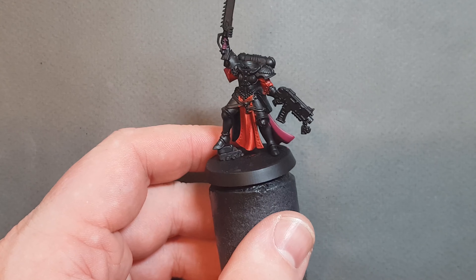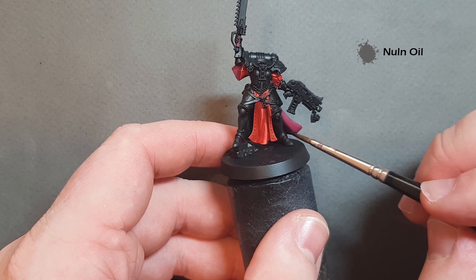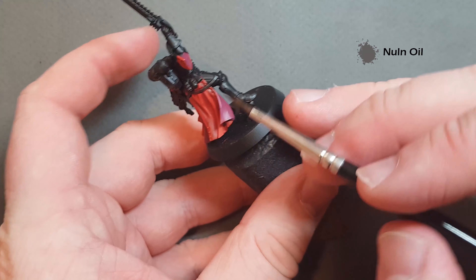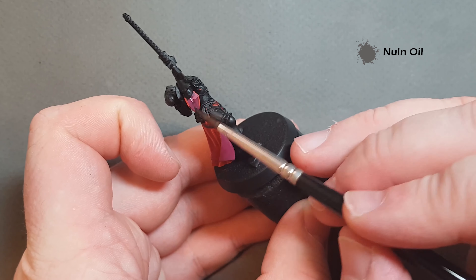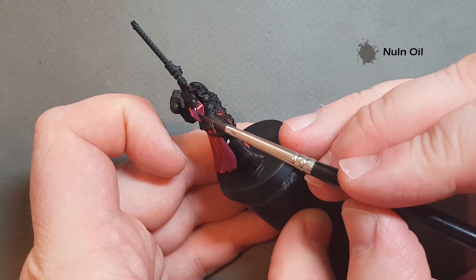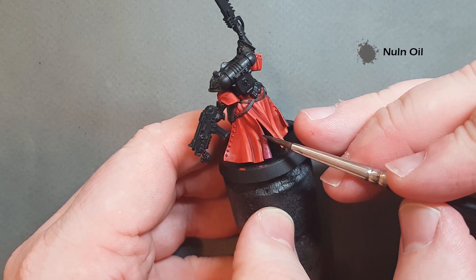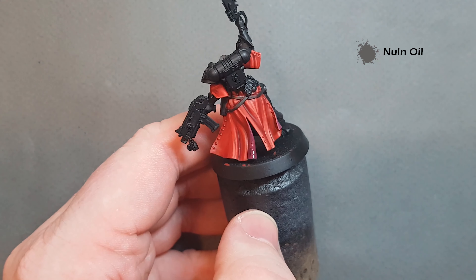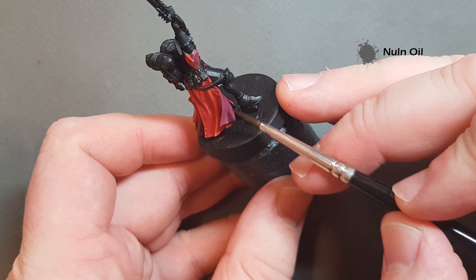Once that Screamer Pink is dry I just want to give it a little bit of a shade, so I'm going to take some Nuln Oil and work this into the darker recesses, moving the brush and finishing at the bottom — by doing that you bring all the Nuln Oil towards the bottom. Be careful not to let it pool because that'll make it much more difficult to do the highlights, and we'd lose the subtlety across the Screamer Pink. Let it dry, and if you need to put a little bit more on feel free.